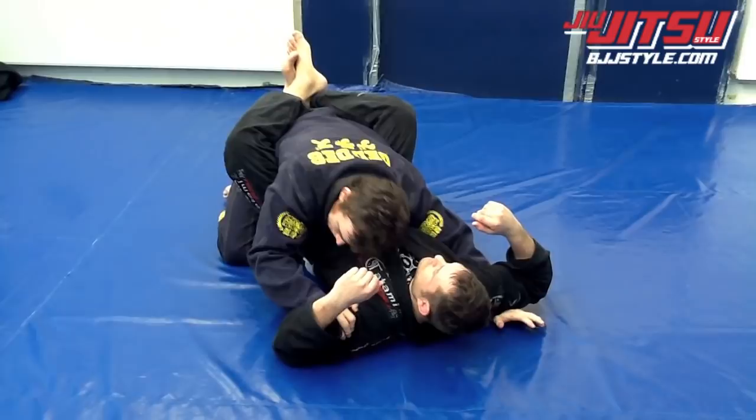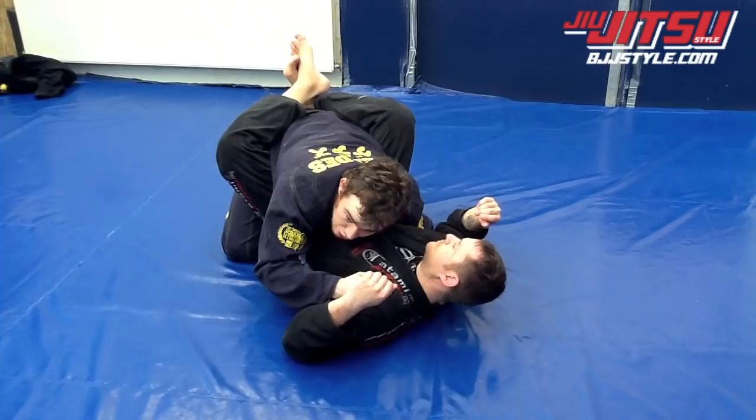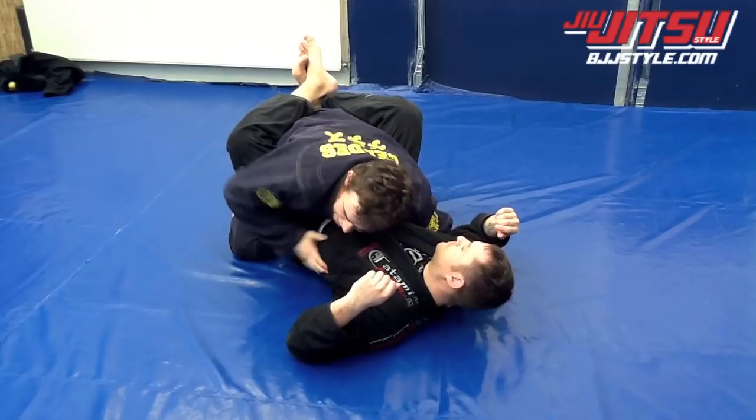I'm going to grab the back of his collar here, as close as I can from there, and I'm going to pull that elbow to my ribs to start turning his shoulders a little bit in this direction. This makes it easier for me to apply the pressure to force his knee here to the floor.